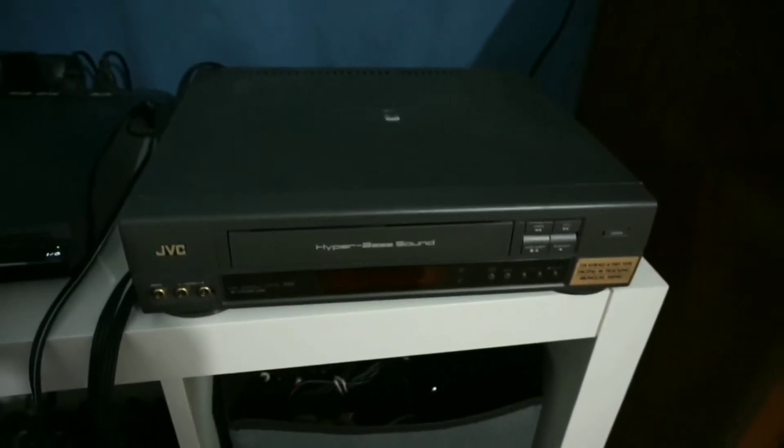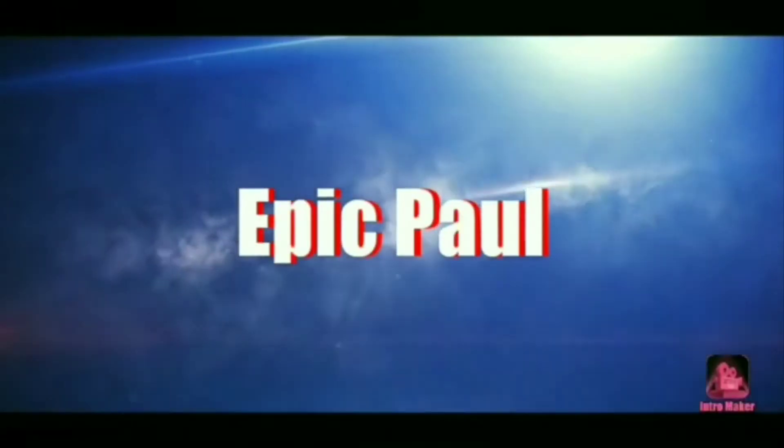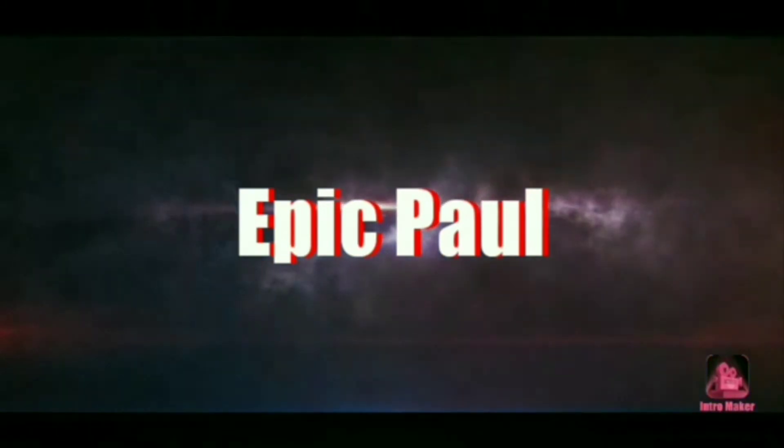A VCR to a Smart TV. What's going on guys, Epic Pop back on screen today. This is a brand new video, a different video than normal. I'm going to show you all how to connect a VCR to a Smart TV, so let's get this video started.